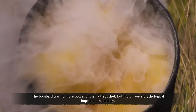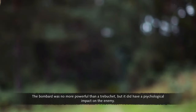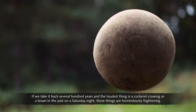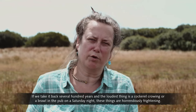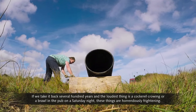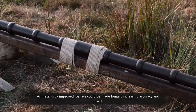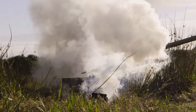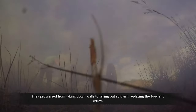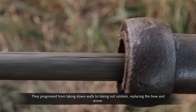The bombard was no more powerful than a trebuchet, but it did have a psychological impact on the enemy. Taking it back several hundred years, when the loudest thing is a cockerel crowing or a brawl in the pub on a Saturday night, these things were horrendously frightening. As metallurgy improved, barrels could be made longer, increasing accuracy and power. They progressed from taking down walls to taking out soldiers, replacing the bow and arrow.